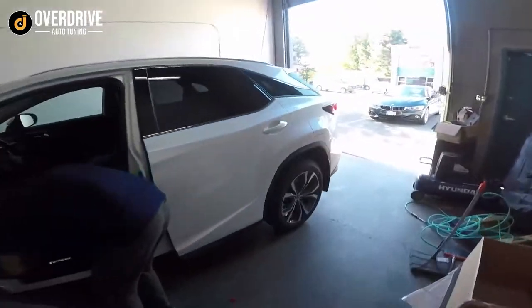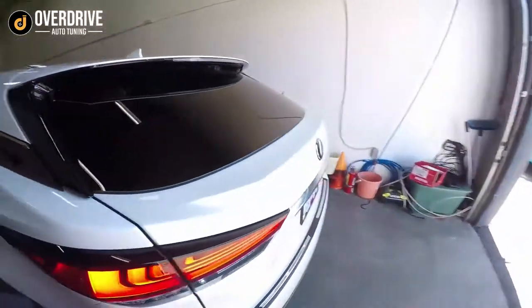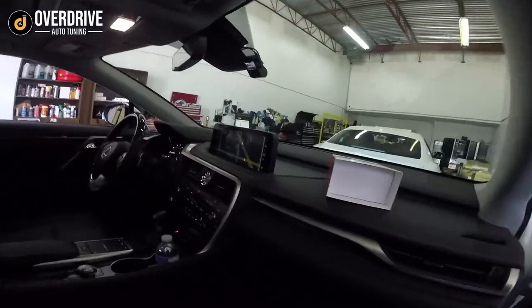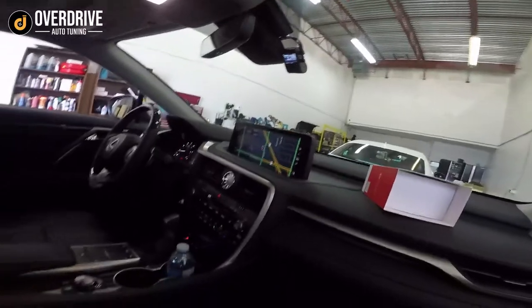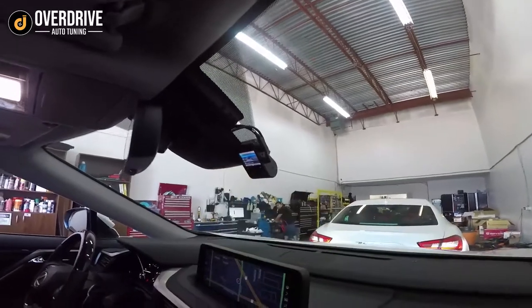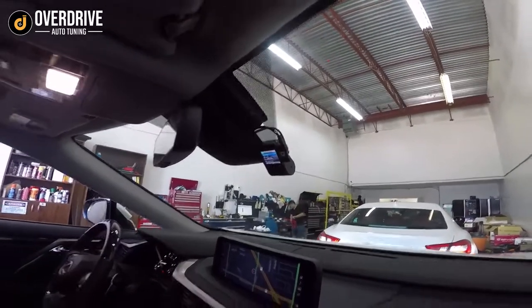Here we have this brand new Lexus RX — the customer decided on the VIOFO A129 Pro Duo. This camera is really good: really high quality, super high bit rate, so make sure to get a large memory card for it — the camera is beeping right now because there's no memory card in there. This camera does do parking mode, motion detection, all that stuff. Because of the ferrite bead you can't really tuck it away as well compared to other dash cams, but it's pretty sleek overall in a wedge shape.